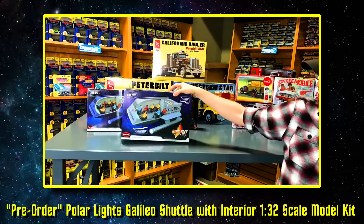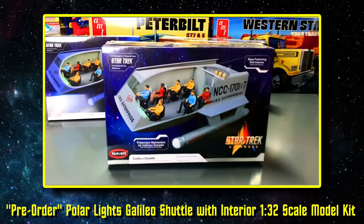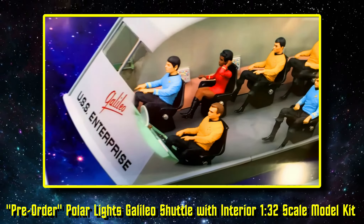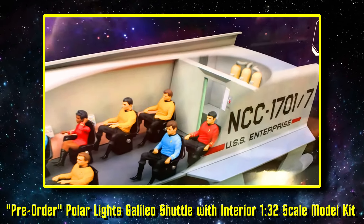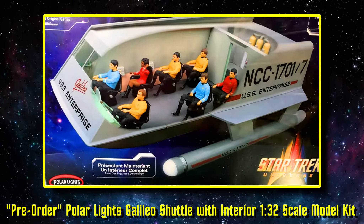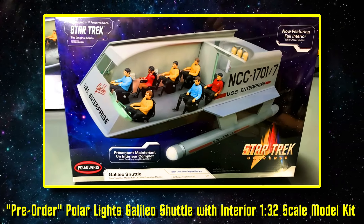Next, we've got some Star Trek for you guys — Polar Lights. This is the Galileo Shuttle Kit, specifically the new version which now features the full interior. We put out the Galileo Shuttle about a year ago and had a lot of requests to do an interior. So the new release of the Galileo Shuttle now comes with the full interior with crew figures included on the Polar Lights kit.